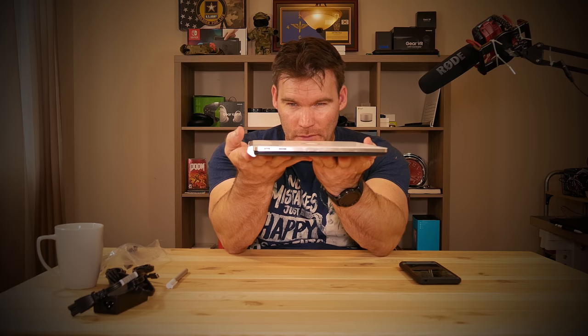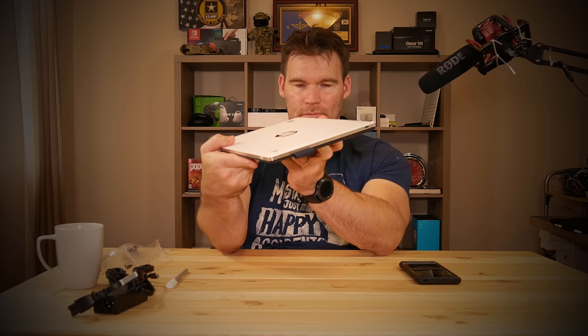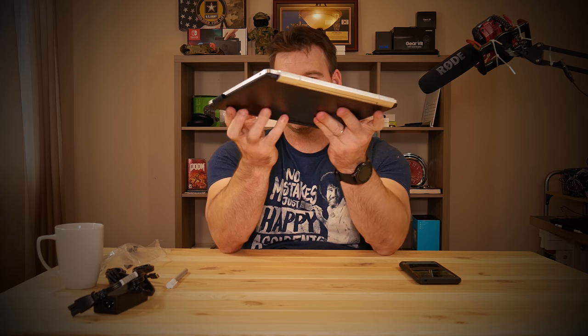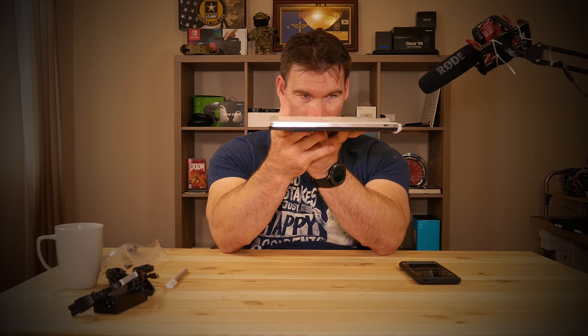I'm actually really excited to test this out. If you guys have any questions or anything you want me to test, I'll include that in the review. I'm going to use it for about three or four days before posting a review so I can get a good idea of battery life and Chrome apps. Initially this thing just looks and feels extremely premium.